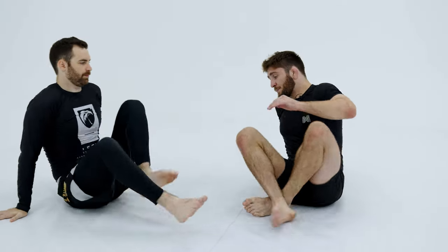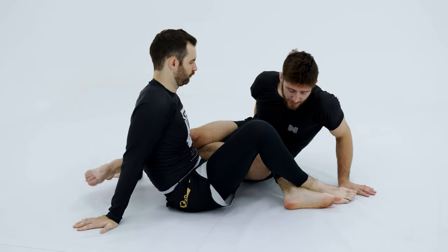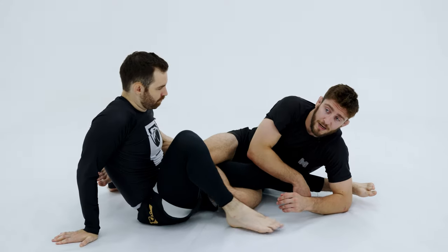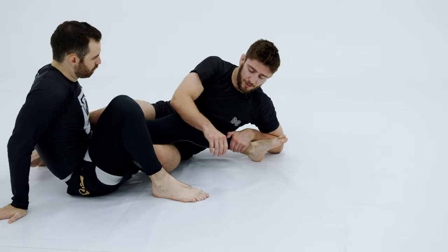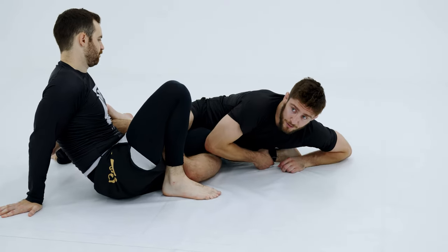Let's go through one more time. So I'm in the 50-50 position. I'm going to turn my hips in, triangle my legs. I'm going to start to dig for the heel hook. This time he turns his toes away. So now I'm going to use my left hand, control the leg here like this. Now if he tries to pull the leg back, the leg is stuck. If he turns his foot back into me, then I go back to my heel hook.